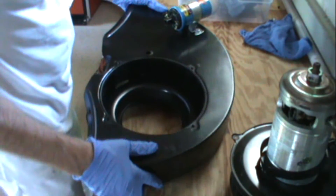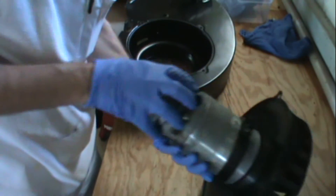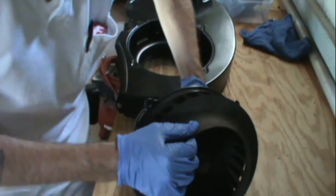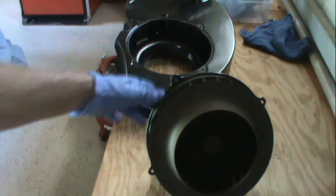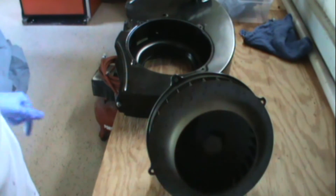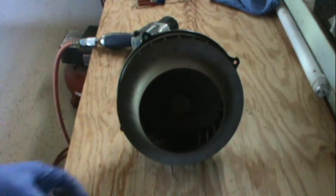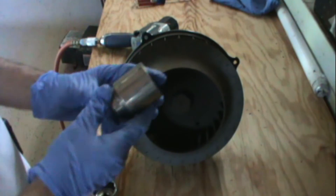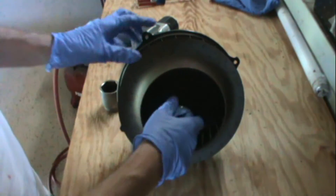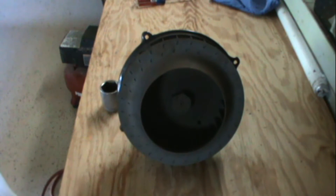Moving on to the next step, I got to take the fan off and inspect it while I have it out. I got to remove this bolt — I'm going to take my impact wrench and just pop this off. I got my impact wrench out and it looks like an inch and seven-sixteenths will fit it, and the 36 metric fits it the same — same as the gland nut.